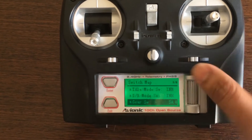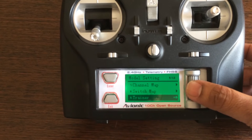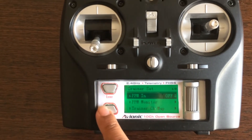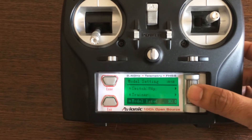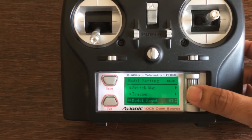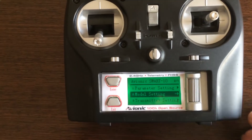There's also switch mapping, where you can assign a function for each and every switch. Training function — just set to simulator right now. And you've got PPM to PCM selection and model reset. That covers the second menu.